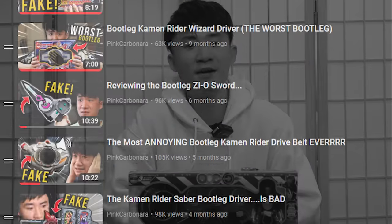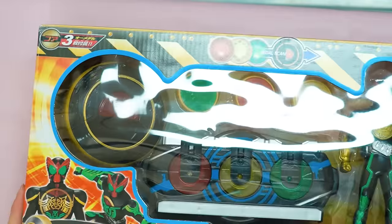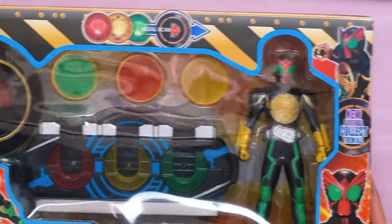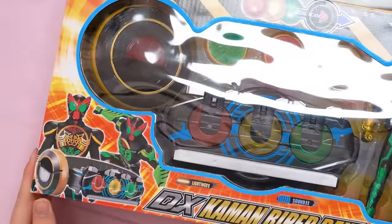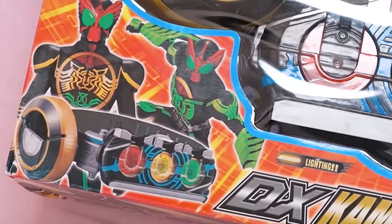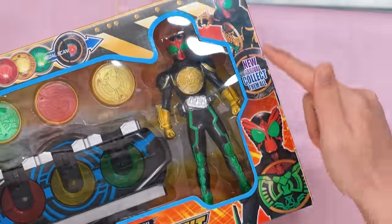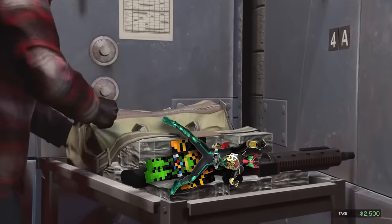Here we go again. Another bootleg video. This time we are going to have a look at this Kamen Rider Oz bootleg belt that I found online. This Kamen Rider Oz bootleg toy comes with a bootleg Kamen Rider Oz figure, which is always the highlight of the video. We have two Oz here with a picture of the driver, and we also have two more Oz at the front. I think this is the most Kamen Rider stolen picture on a bootleg box.